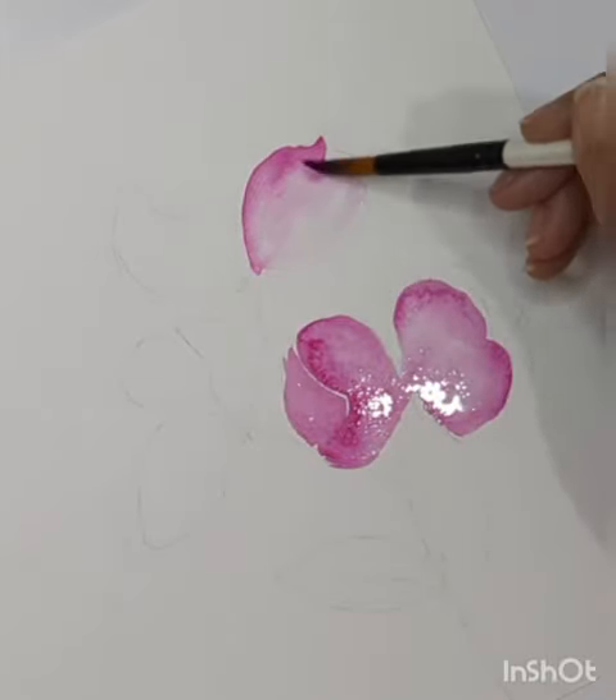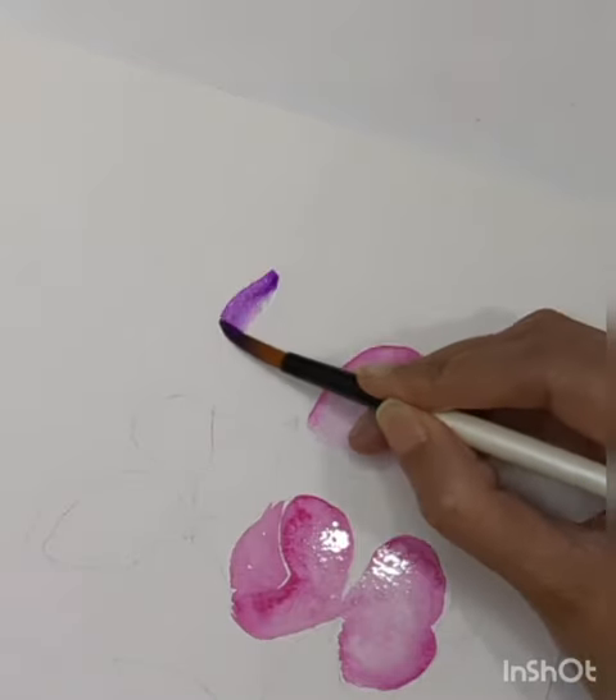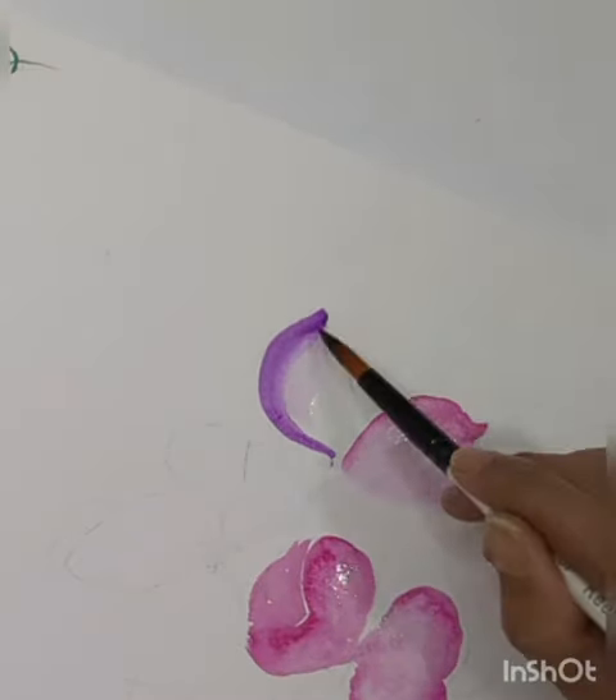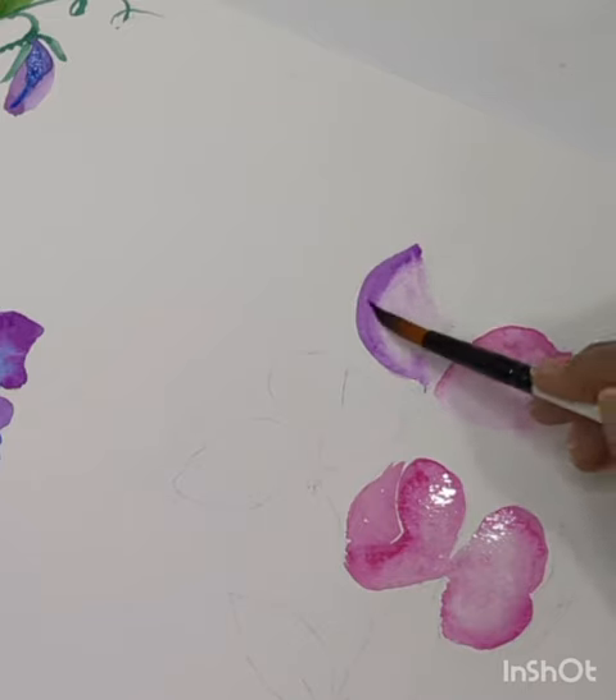You can choose any side of the petal and then blend those colors with the help of a clean brush and water. You can choose two different colors for a single flower as well — totally up to you.